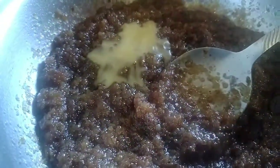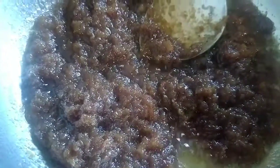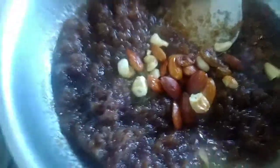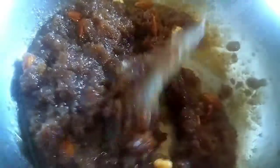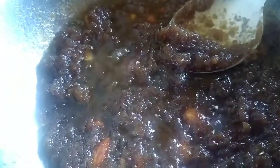Put the alva in a bowl and mix it in. Add to the bowl and mix it as well.